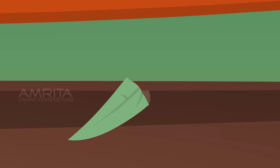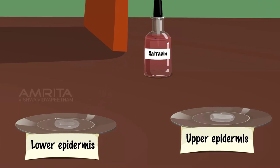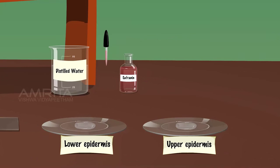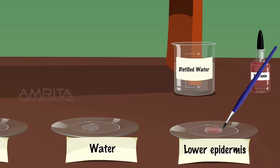Fold the leaf again and tear it along the lower side of the leaf. Using forceps, pull out a thin transparent layer from the lower epidermis of the lily leaf. Put the peel into another watch glass containing water. Take a few drops of safranin solution in a dropper and put it in two watch glasses. Take the lower epidermal peel from the safranin solution using the brush and place it in the watch glass containing distilled water.